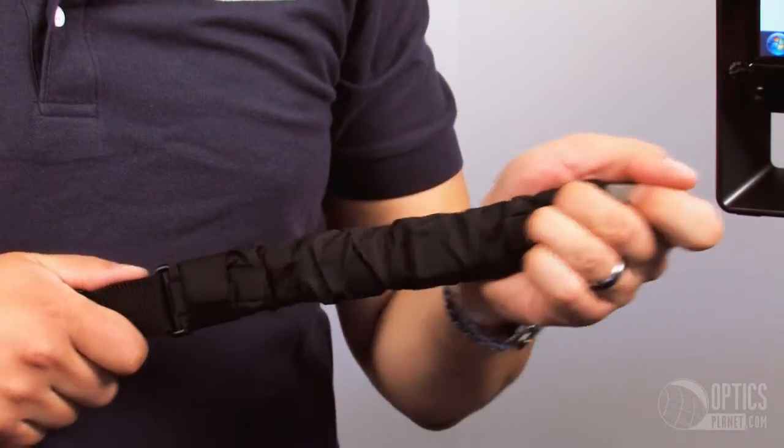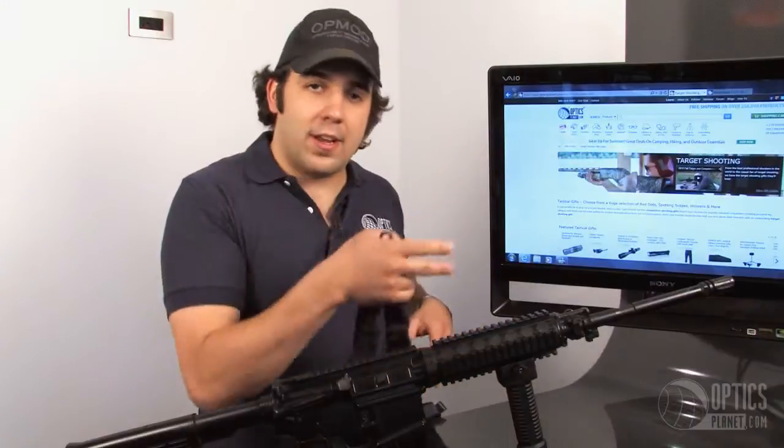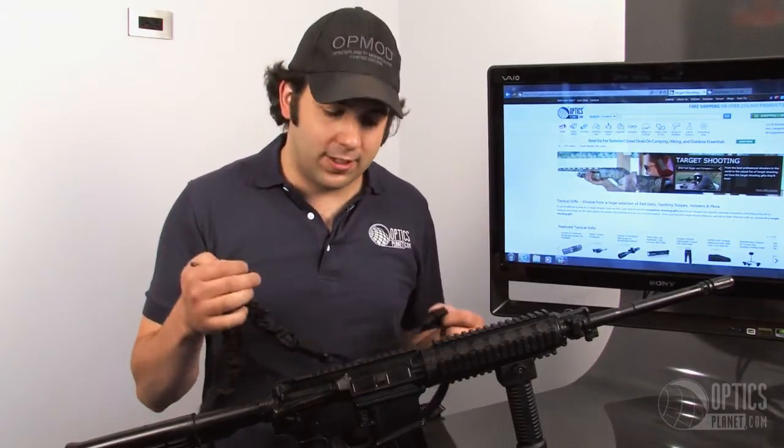It's got a bungee located at the end, so it's extremely easy to get into a shooting position, or if you have to throw it across your back when climbing over an obstacle or working on something, it's extremely easy to do.